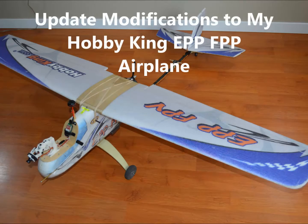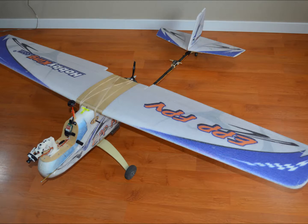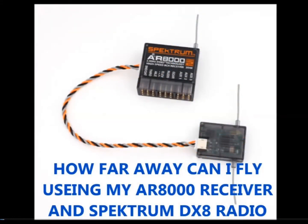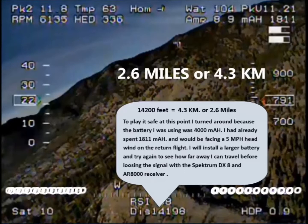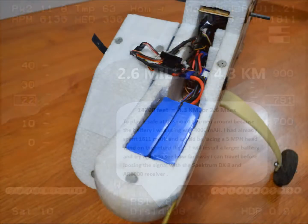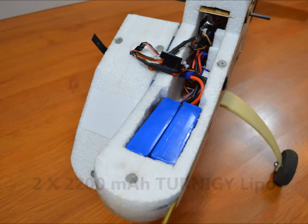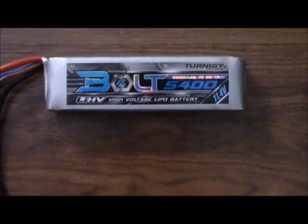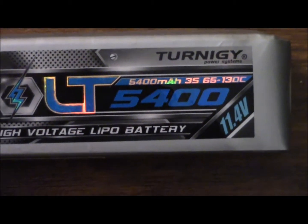Today I'm doing an update video showing some recent changes I've made to my Hobby King EPP FPV airplane. I recently did a video showing how far away I could fly using my AR-8000 receiver and my Spectrum DX8 radio. During that flight I got about 2.6 miles or 4.3 kilometers and then had to turn around and return home due to the fact my batteries were getting a little low. I was using two 2,200 milliamp Turnigy LiPos and decided to change those up for a new 5,400 milliamp high voltage LiPo that I had purchased for another plane.